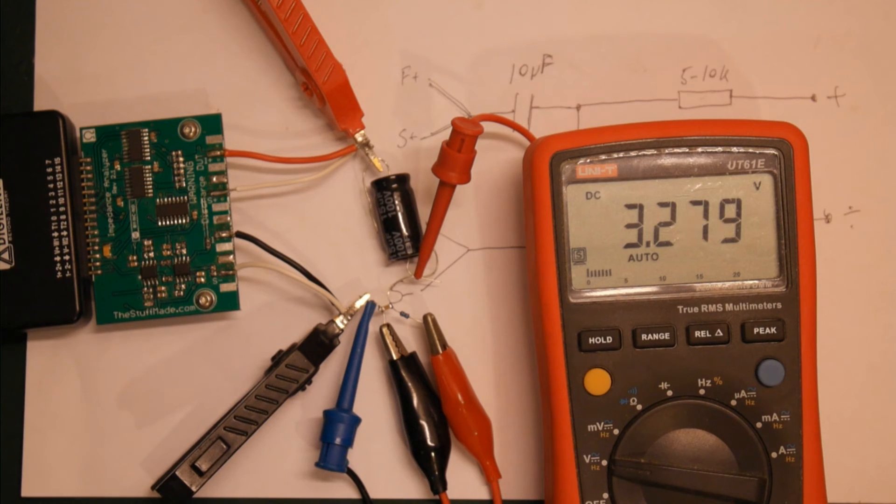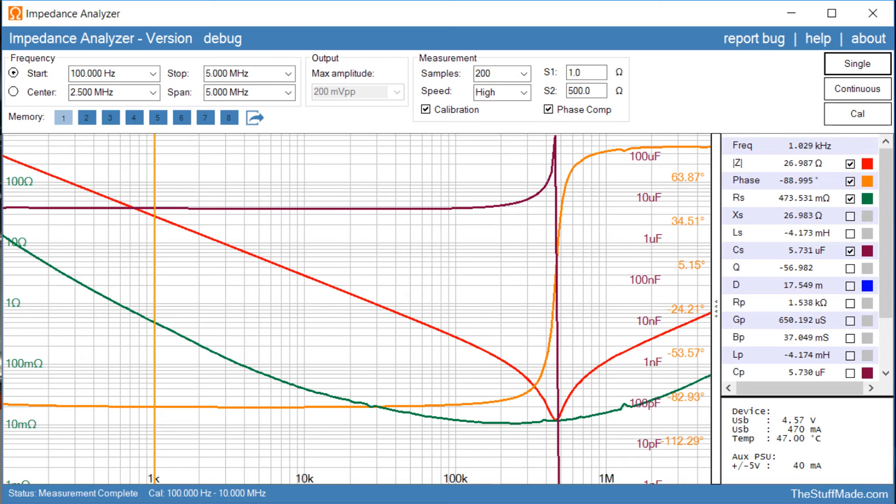And finally, let's do a measurement where we change the power supply to five volts. Okay, here we go. With 5 volts, we are all the way down to 5.7 microfarad at one kilohertz.